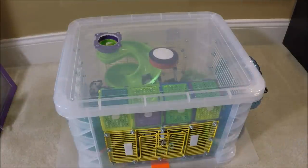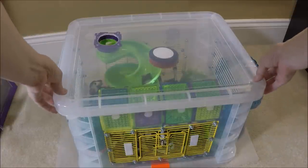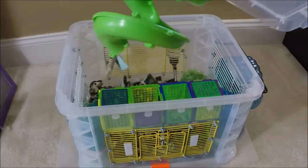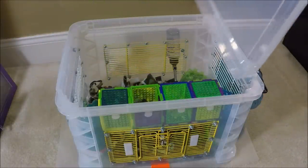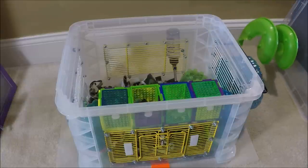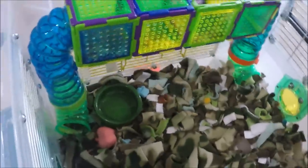The bottom level has a critter trail open spiral tube that I like because it looks easier to climb, which should be good for Gimli when he gets older. This level also has a puzzle playground and tubes attached to the walls with velcro. There is a small igloo house that I have only seen him nest in once. The wheel attachment on this level is his second favorite wheel — the rooftop wheel is his favorite.